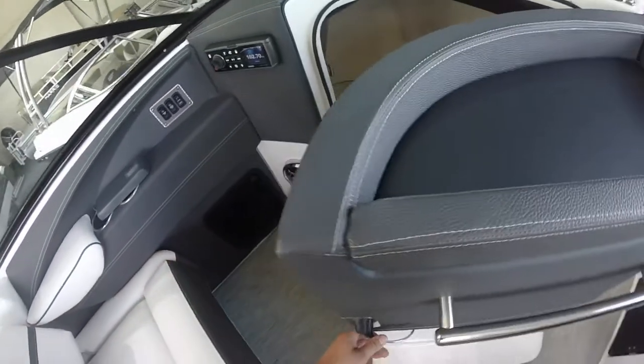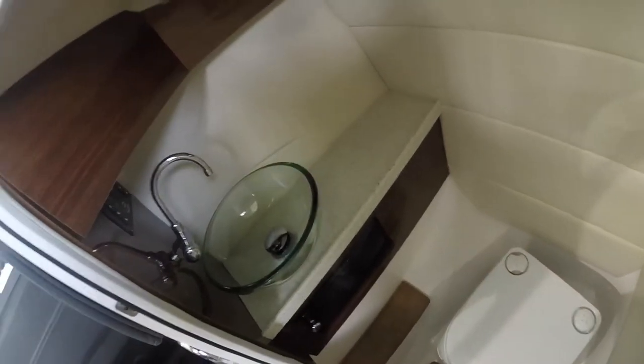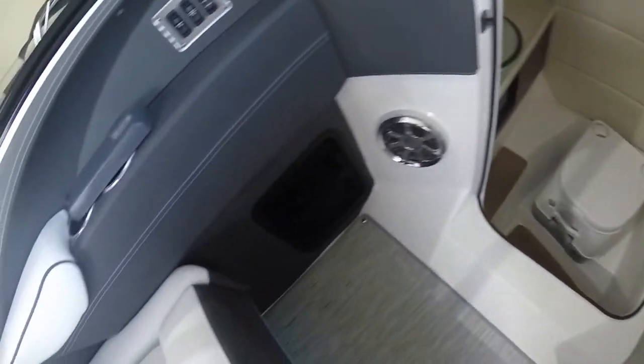As we open the door to the full-size enclosed head you can see how well it's done with the glass sink and the dark cherry cabinetry. There's lots of room in here for privacy or extra storage if you needed it.